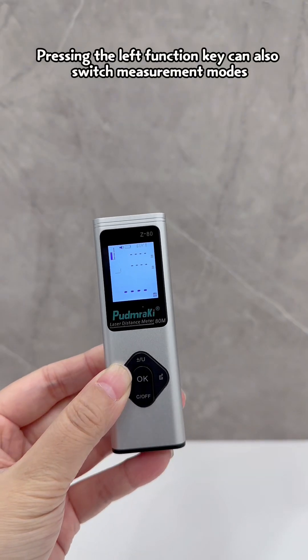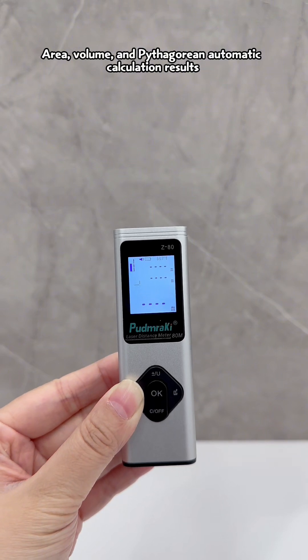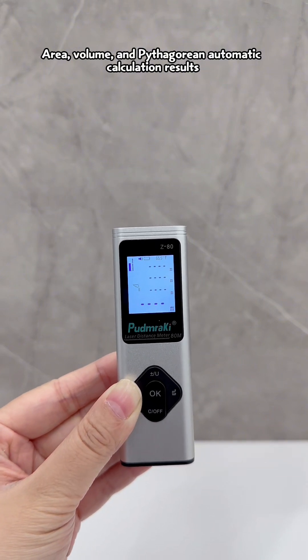Pressing the left function key can switch measurement modes: area, volume, and Pythagorean automatic calculation results.